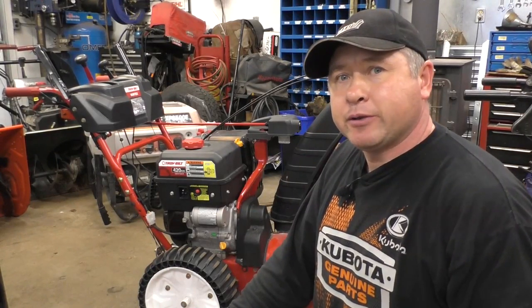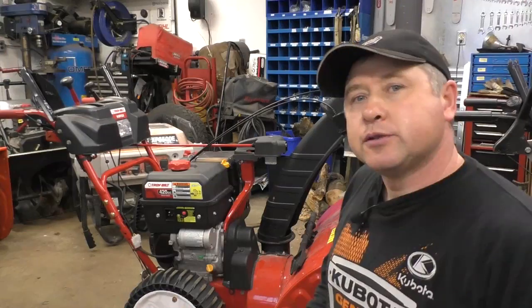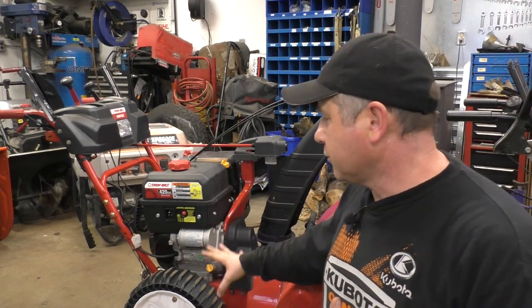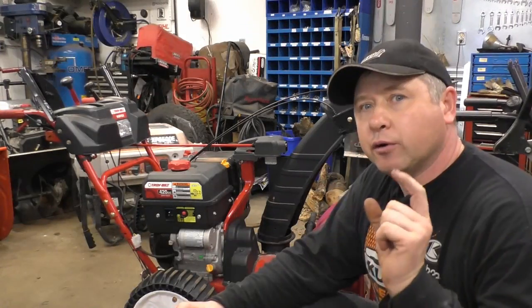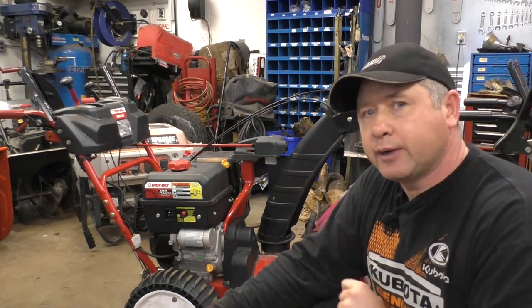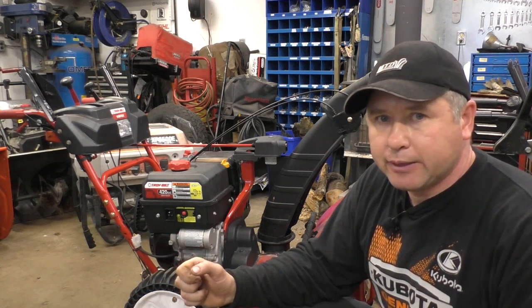Welcome back to my small engine repair channel. In today's quick video I want to show you what your options are if you bought a snowblower with wheels like this one here and you're not satisfied with them. I get a lot of customers who bought these machines — they're actually good machines — but the customer just doesn't like this type of wheel and they're regretting the purchase, thinking they have to go out and buy a whole new machine. Don't worry about it; you don't have to buy a whole new machine. In this video I'm going to show you what to do so that you can have wheels with rubber tires on them again.